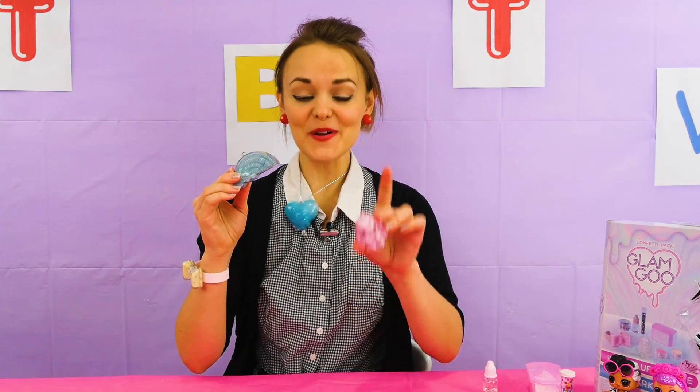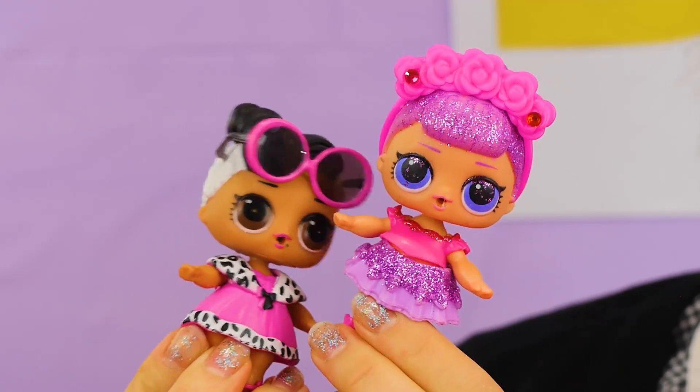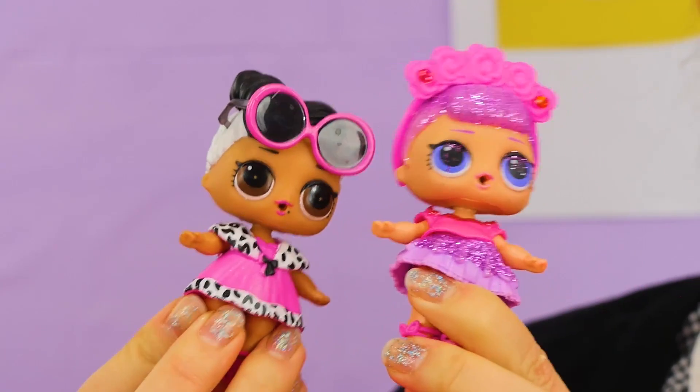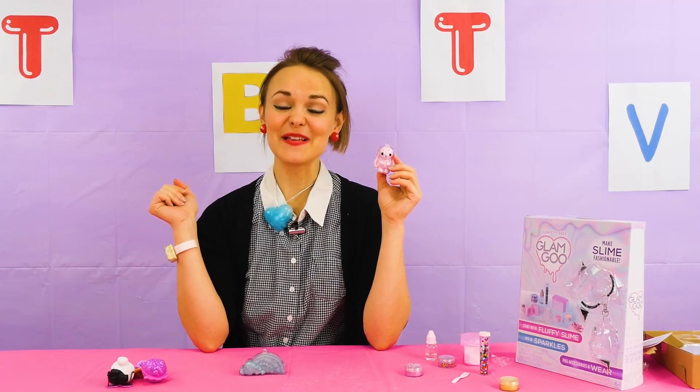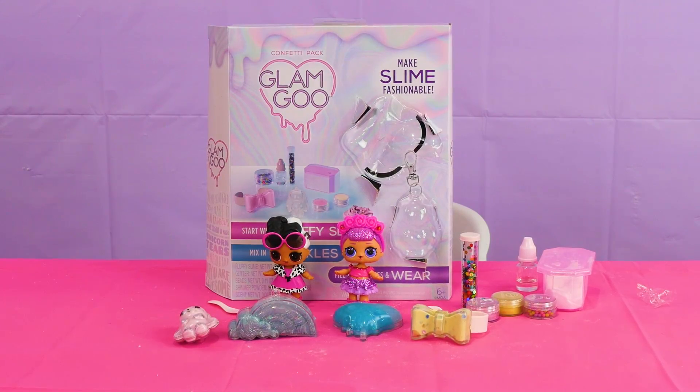So now I have my rainbow, my bunny, my bracelet, and my heart necklace — and my two best friends, Dollface and Sugar Queen. Thanks so much boys and girls, we had so much fun playing with Glam Goo! Bye boys and girls — I hope you had fun making slime with me today. Have a great day! Let us know if you'd like to see more Glam Goo videos in the comments. And if you liked this video and would like to see more like it, please subscribe or hit the like button below. Thank you so much everyone.